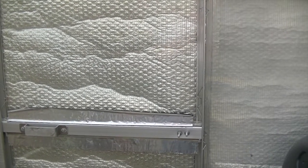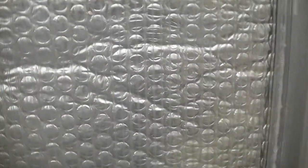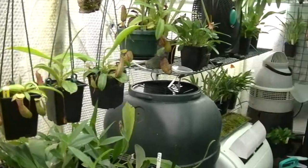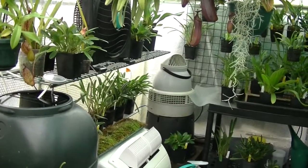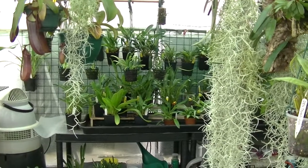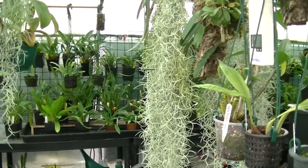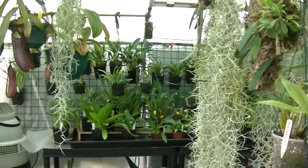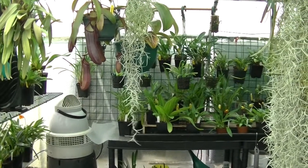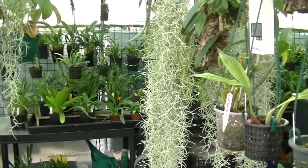Good morning viewers, welcome back to Mixed Mazza Valleys. Well here we are again at the greenhouse so let's go in and have a look. Things are looking a bit different, things are coming on, we've had some good success and we've had a few failures this July — it's been a bit too warm in this greenhouse. I find it a lot easier to warm a greenhouse up than I do to cool it down.